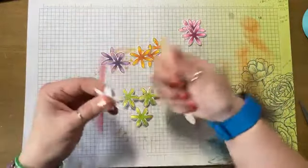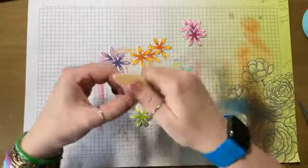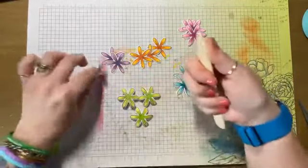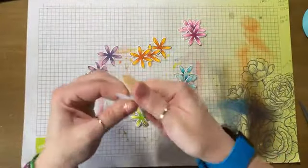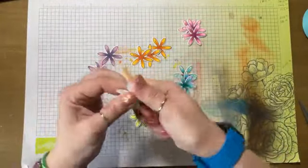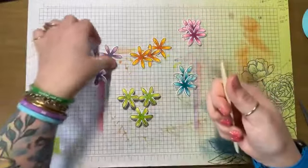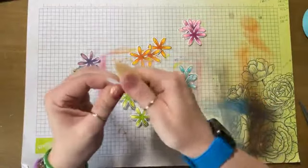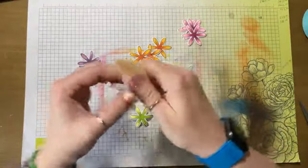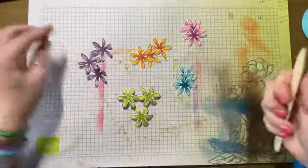Kind of looks like a sea anemone. I'm just putting a little bit of pressure on that paper — I'm not using water or anything to break down the paper fibers. I want it to stay rigid.